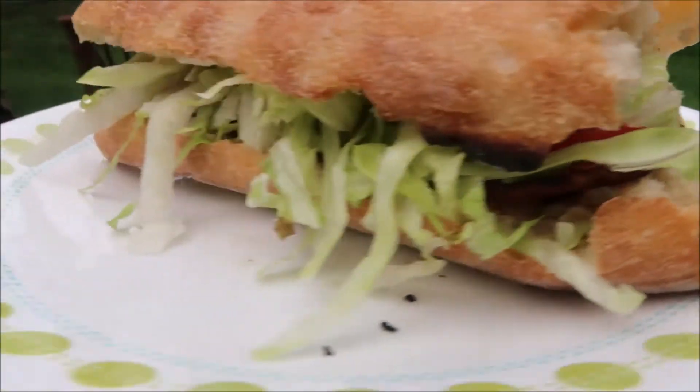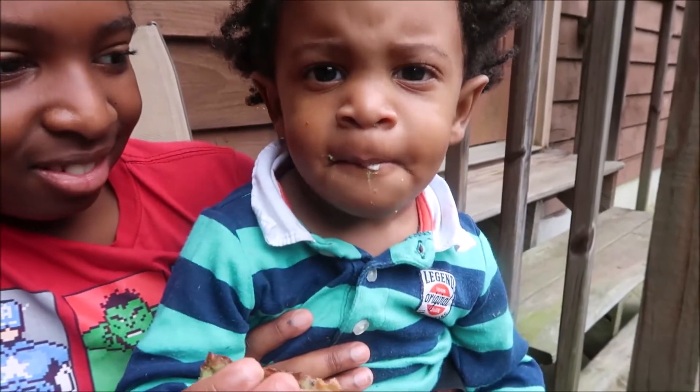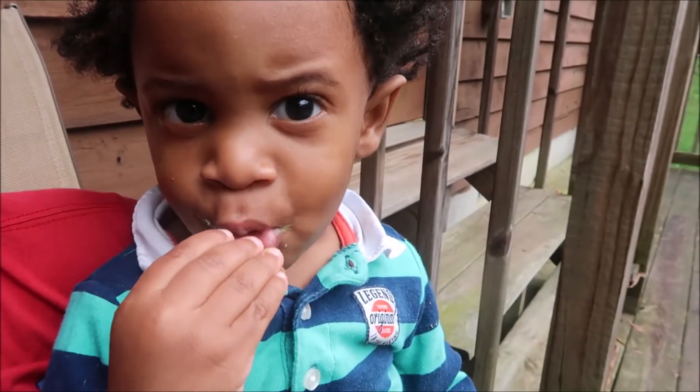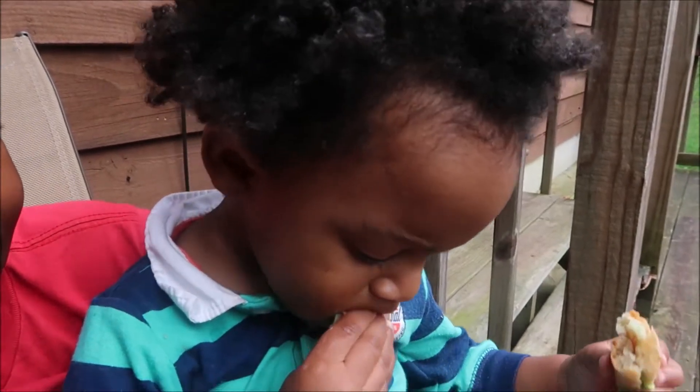You now have your own homegrown TTLA sandwich. The mayo, the avocado, the smoky flavor of the tempeh — delicious, delicious.